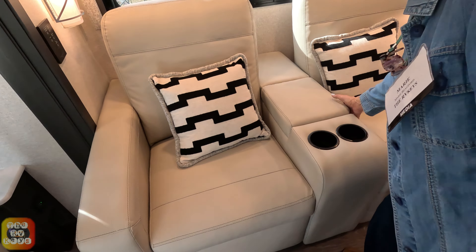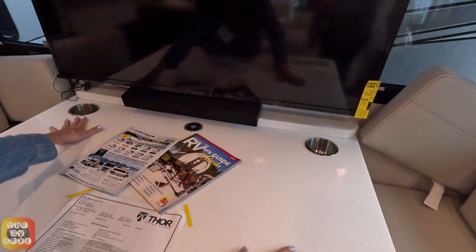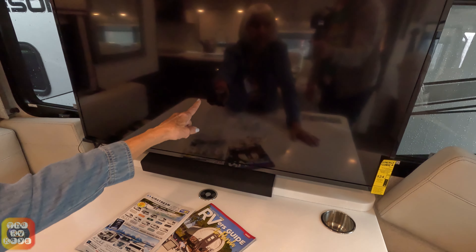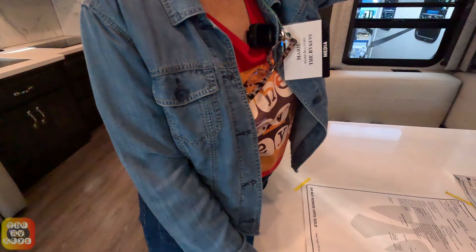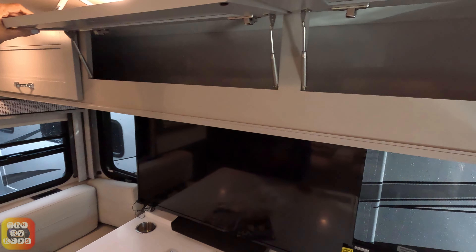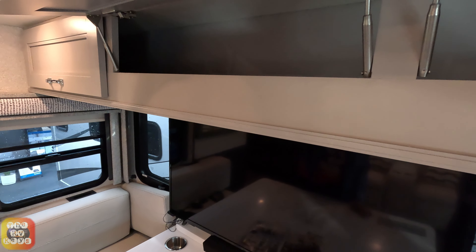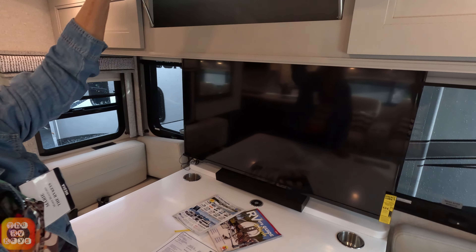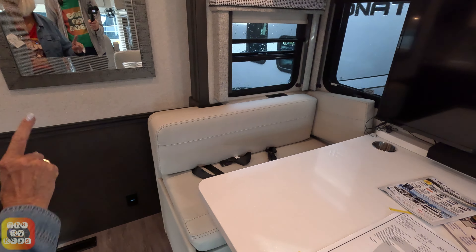On the other side is your dinette booth. You access storage below by lifting up the seat — the extra cushions to convert it to a bed are stored down there. You have two drink holders, a wireless phone charger, a sound bar, and a TV directly across from the recliners. Above, there are three pass-through doors — one big cabinet with plenty of space for long or small items, with about a two-to-three inch lip.